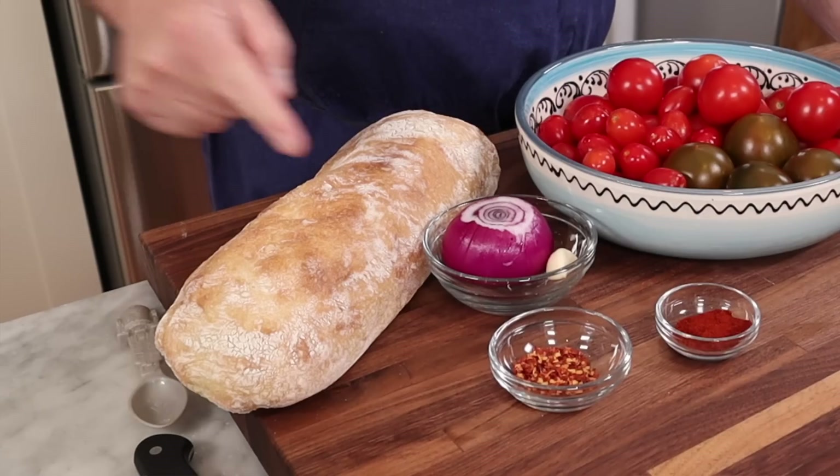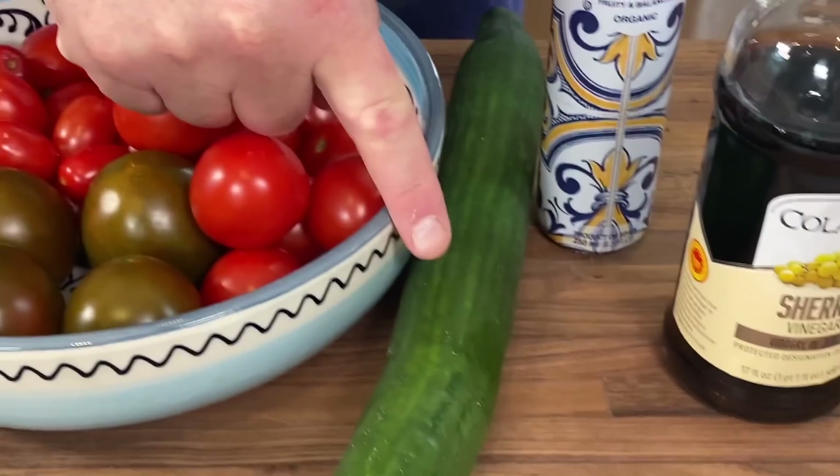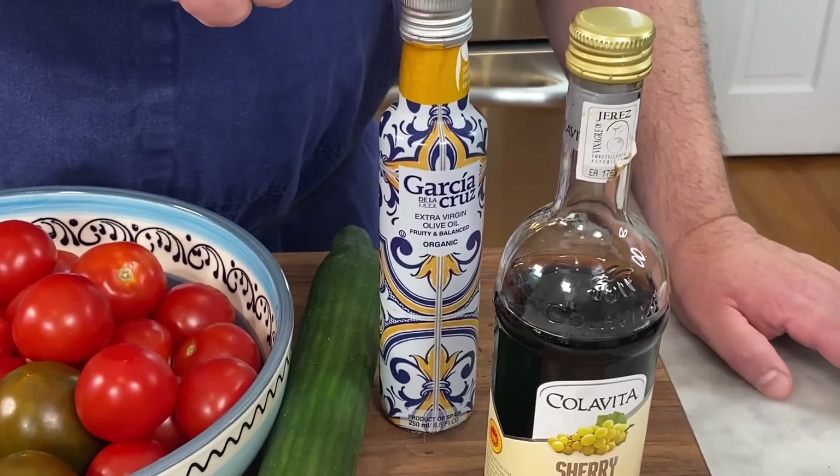For my gazpacho, this is what you're going to need: Italian bread, red onion, garlic, chili flakes, pimentone or smoked paprika, tomatoes, cucumbers, extra virgin olive oil, sherry vinegar, and of course salt and pepper.